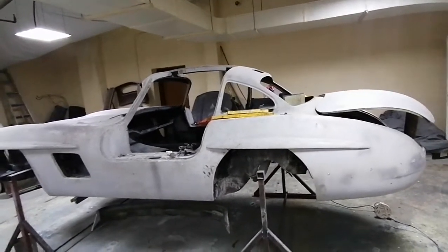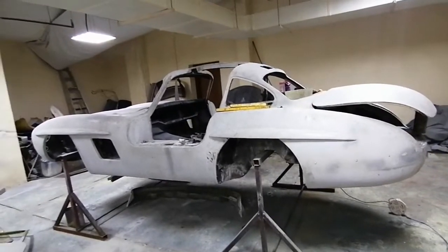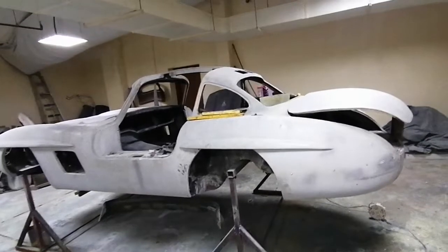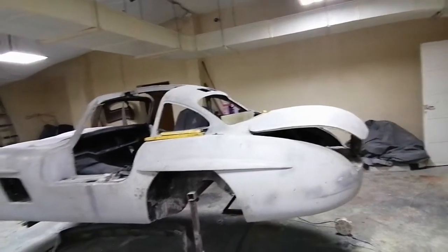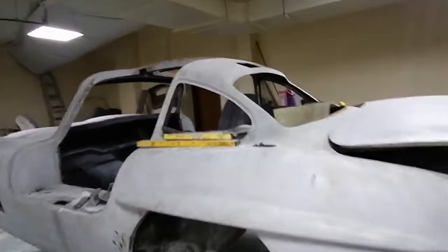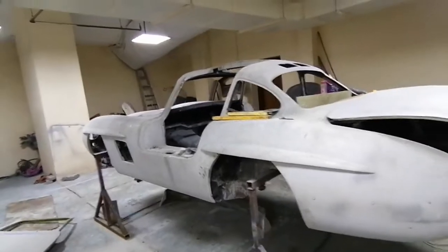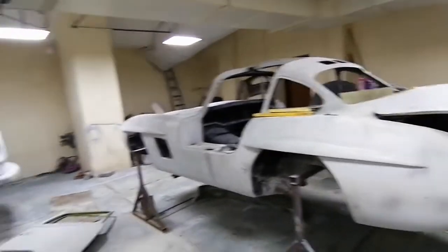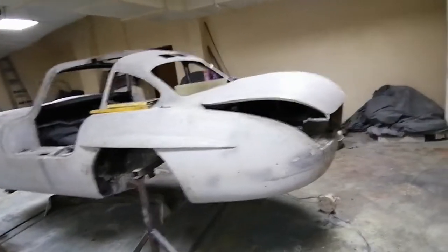Everybody knows that fiberglass after some time changes shape. I'm talking about the inner bones and the outer shells — not the whole body, which is a bit more solid. I'm talking about the bonnet, the Dickey, the doors. These are not quite strong.